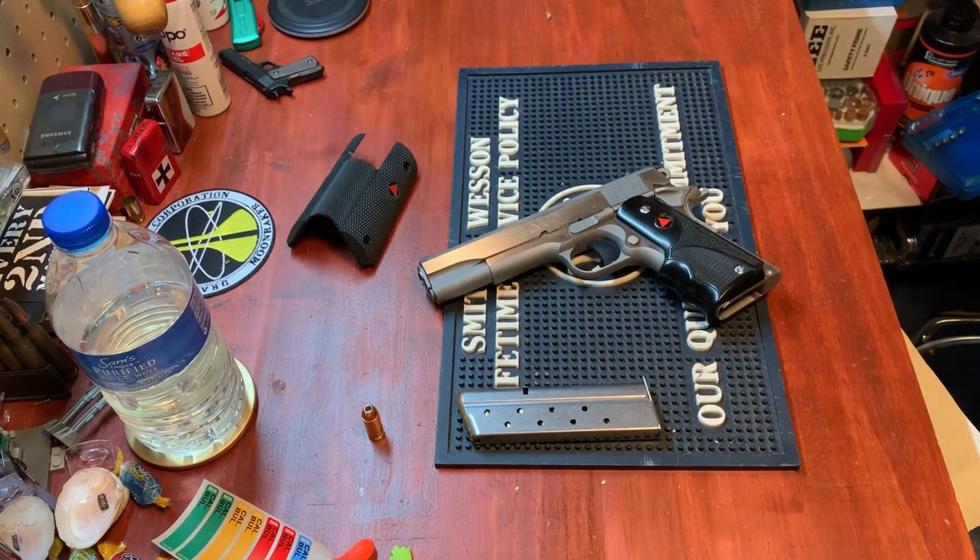Today we're going to look at a kind of iconic super tactical 80s gun — the Colt Delta Elite 10 millimeter. This one happened to be built in 2012, so it's still 80s cool but it's 2012.